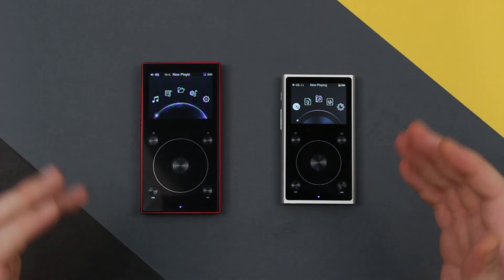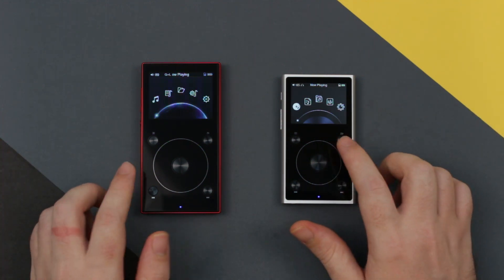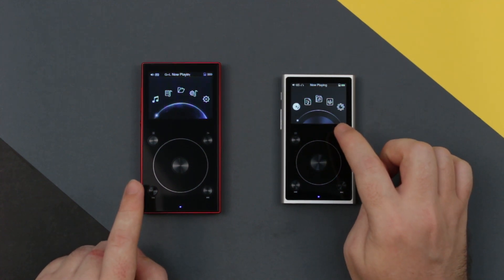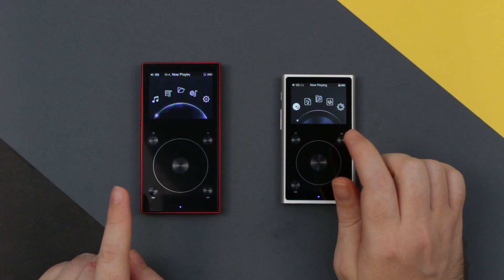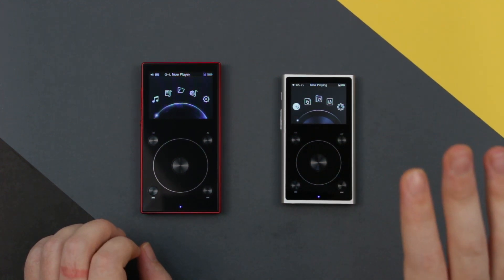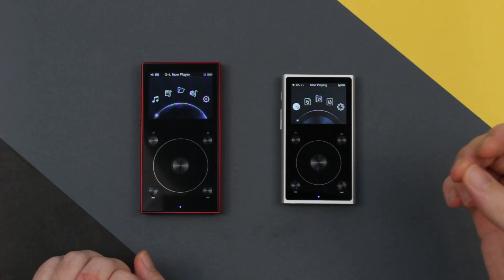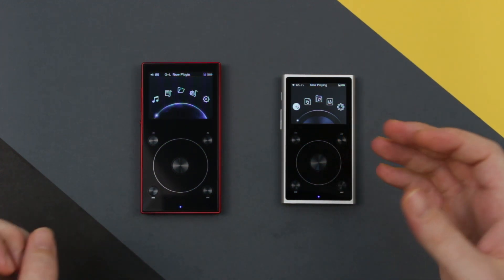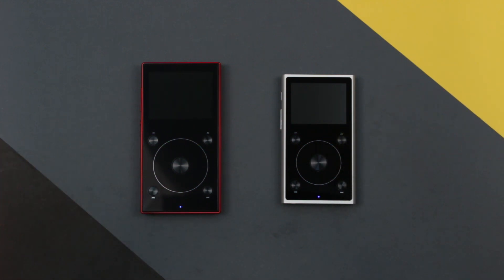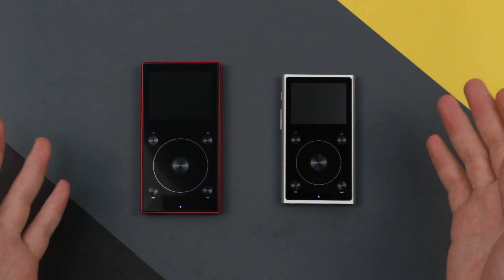Seeing as similar as these devices are to each other, you would expect that the user interface would be similar, and they are. It's only slight graphical changes that have occurred from one to the other. This type of UI has been used on FiO's devices but also on the KNN3 and the Shanling M1 and M2S, although on the Shanlings they've had some slight graphical changes which make it appear like a more modern, more refreshed UI.